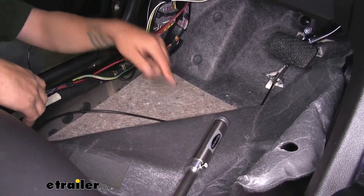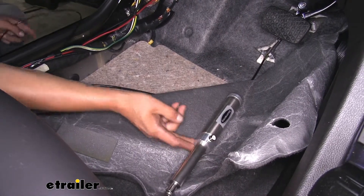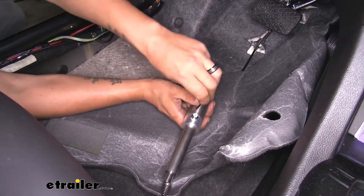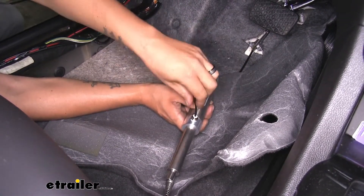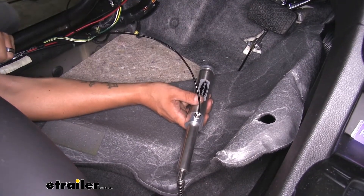On the cylinder itself, we're going to have a very small air fitting, and that's where the eighth-inch airline is going to go. All we have to do is push it in — you'll feel a little bit of resistance — then push down further until it completely bottoms out. It's not a bad idea to give it a quick tug and make sure it's not going to come out of the fitting.